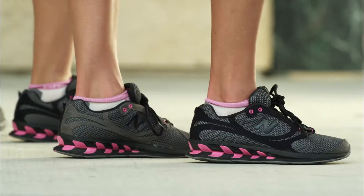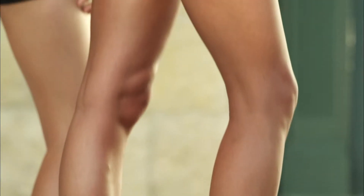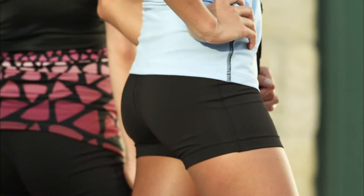Every step you take activates your muscles and helps you burn calories. They tone your muscles, from your legs to your glutes. And they look cool too. Exactly.